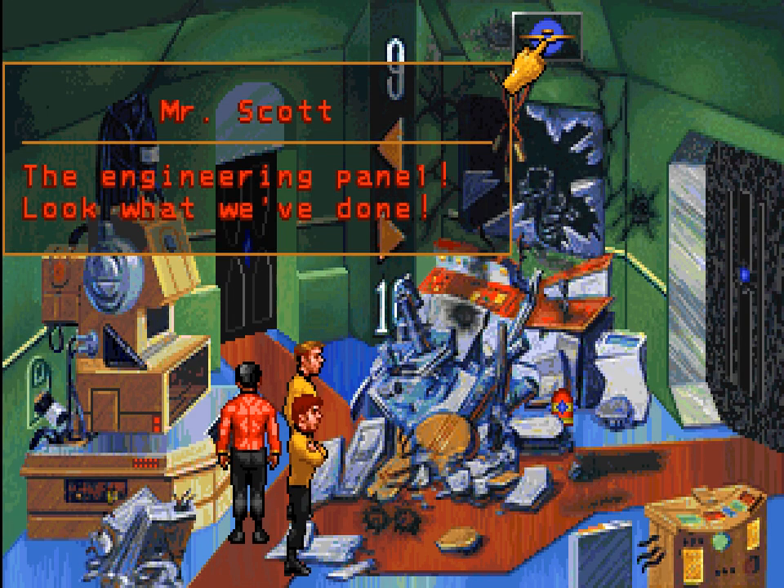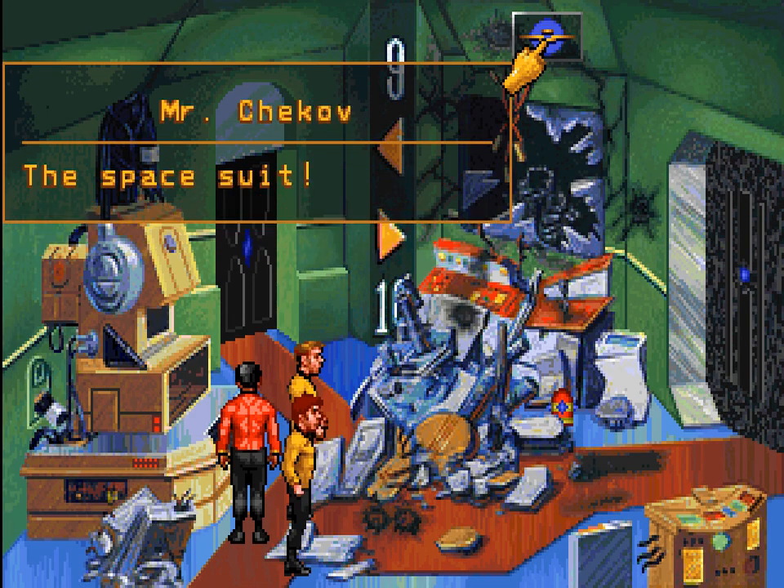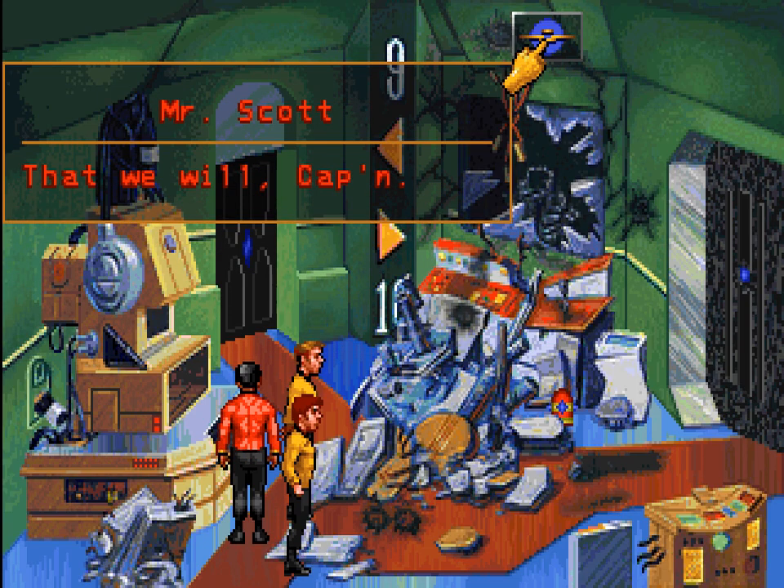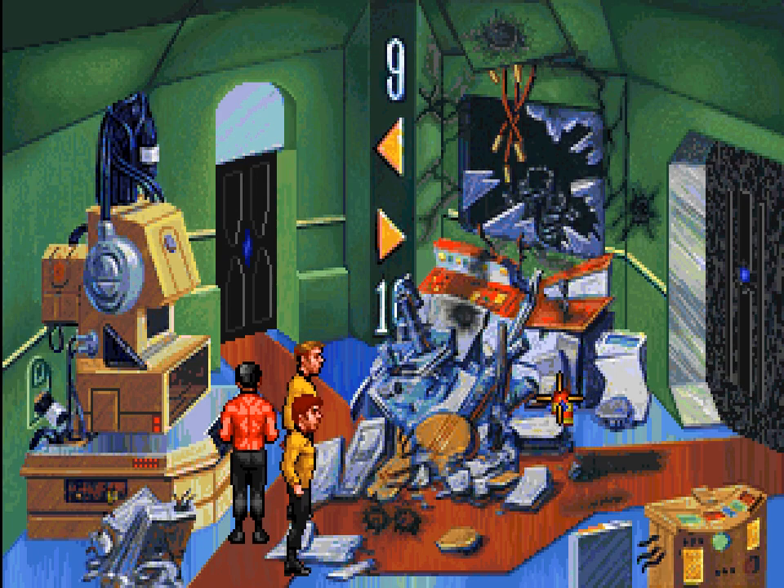The engineering panel. Look what we've done — a space suit. We made a bit of a mess here, didn't we? We had no choice — remember who's really at fault here. Yes, we have no choice, but it is still a shame that we destroyed these displays. Actually, I forgot something.